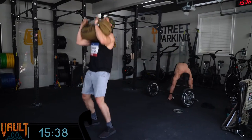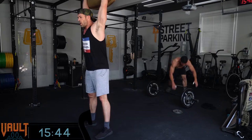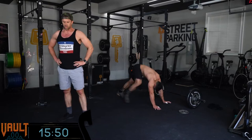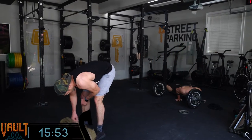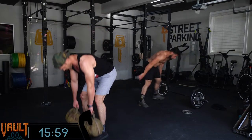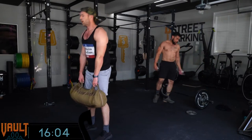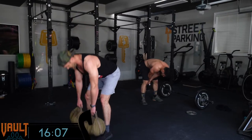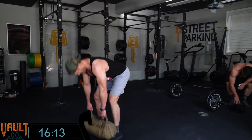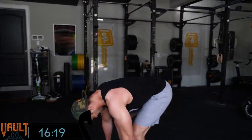I wouldn't recommend trying to beat your score every single week — that's mentally very stressful. Instead, choose a couple of your favorites and a couple that you hated, and try to beat your score on those specific ones. For the rest, do a different version. If you did them all as shift the first time through, maybe choose a couple you feel comfortable doing as Program A. Even if you can't hit the prescribed weights, that's totally fine. Or maybe you got a sandbag for Summer Grind and want to try some with the sandbag.